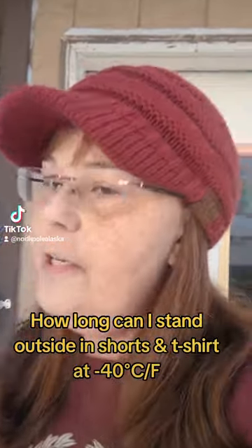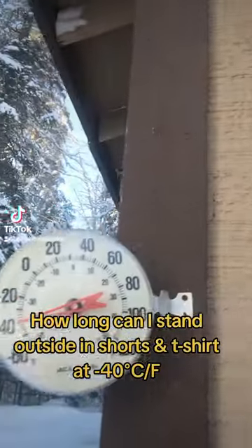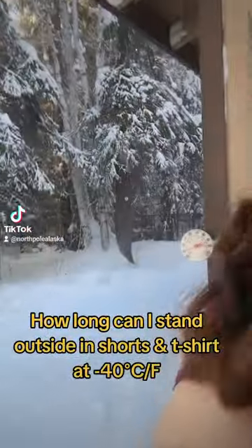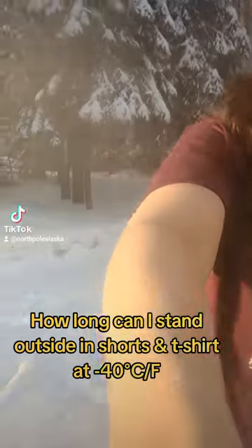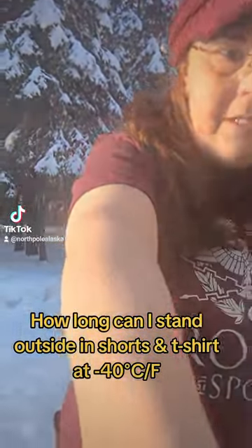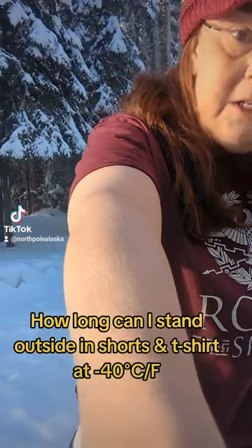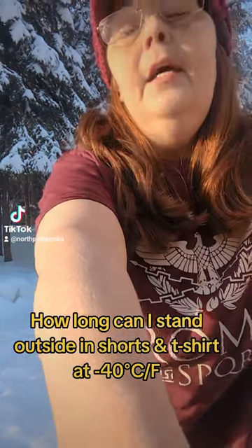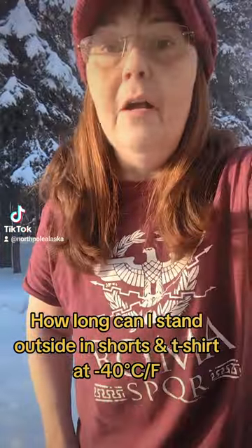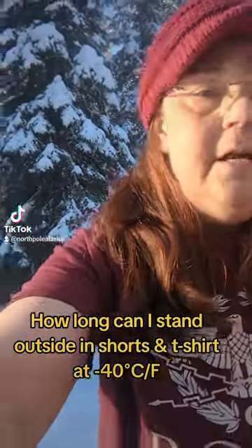I'm starting to feel it on my toes. You feel it on the tips of your fingers first, your toes. And right now it's still hitting at about 40 below. So I'm going to put the camera up for a bit so I don't have to hold it — mount it on the car that we just had problems with yesterday.